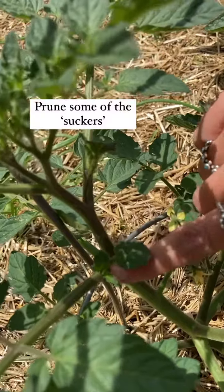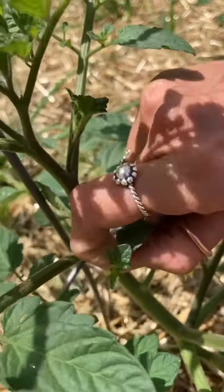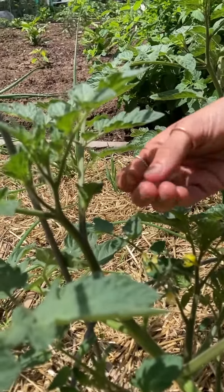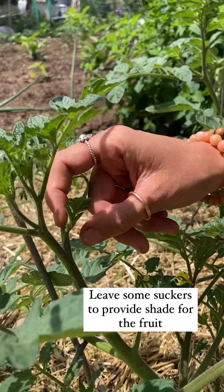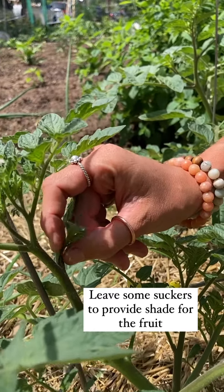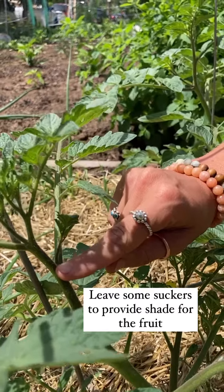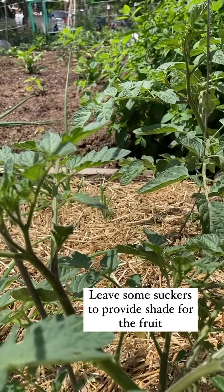Pieces of the plant that grow between the joints — we're going to call them suckers. Same thing, we're going to pinch and pull down. Now we don't necessarily want to jump into removing all of them; some of them will help shade the flowers and the fruits as they grow, so this one we're going to go ahead and leave for a little while to make sure it's helping protect these flowers right here.